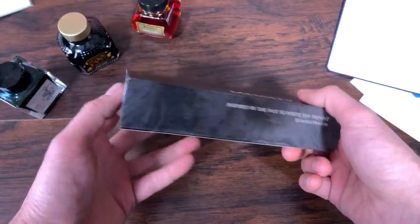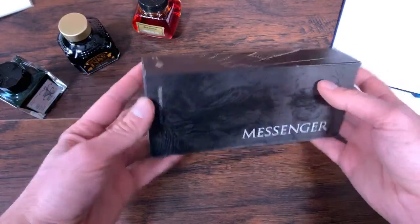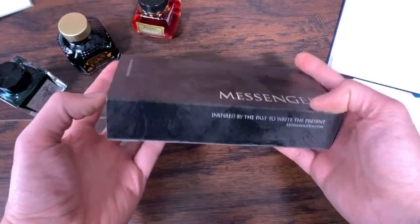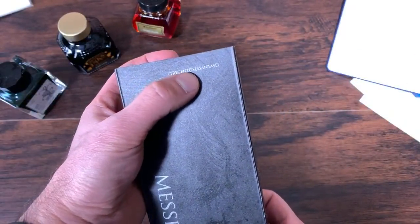This is the new limited edition from Leonardo Officina Italiana. This is the Messenger. It has a different decoration to the outer sleeve of the box. It is a limited edition of 366, so there you have 366.